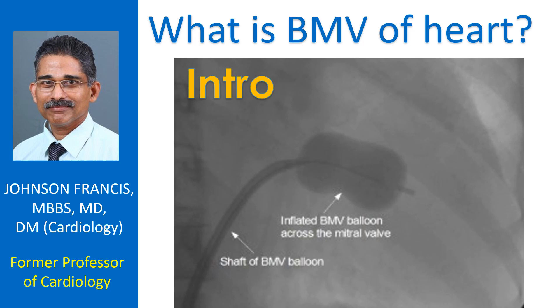BMV is short form for balloon mitral valvotomy. Earlier, the mitral valve between the left atrium and left ventricle, when narrowed, used to be opened mainly by surgical procedures like closed mitral valvotomy and open mitral valvotomy. But now most cases of mitral valve narrowing, mitral stenosis, are opened by a technique known as balloon mitral valvotomy, also known as percutaneous trans-mitral commissurotomy.